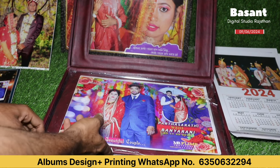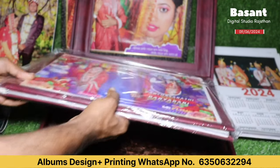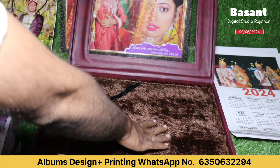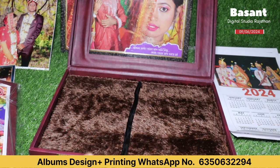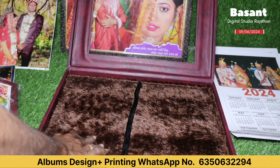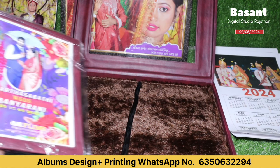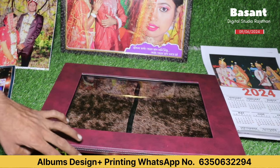As you can open this album, you will need to open the first album. Below you can see that it has a very good coating. You can see that it has a very good look and a very good premium look. Let's open this album and check it out — see how it is.